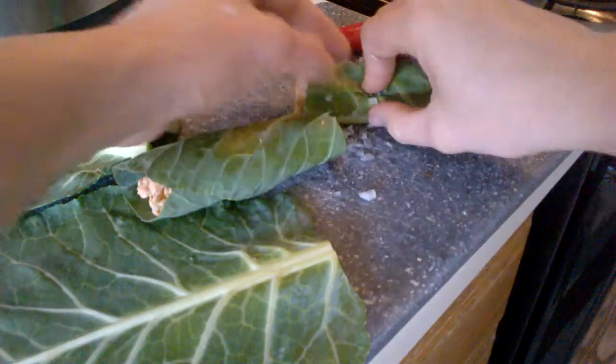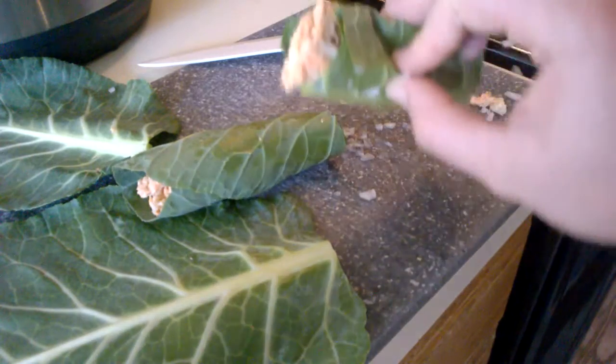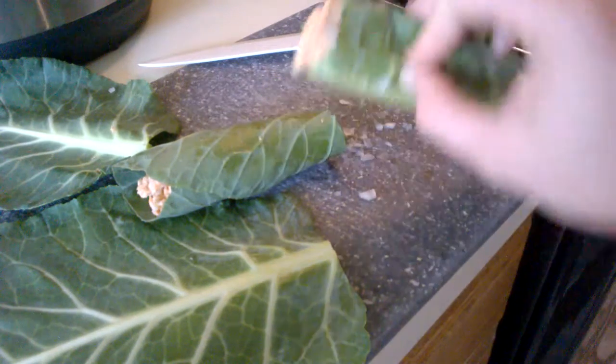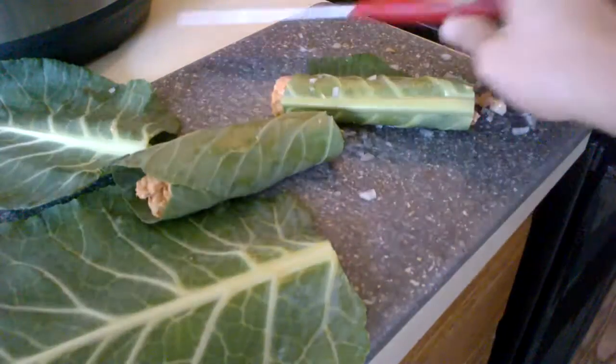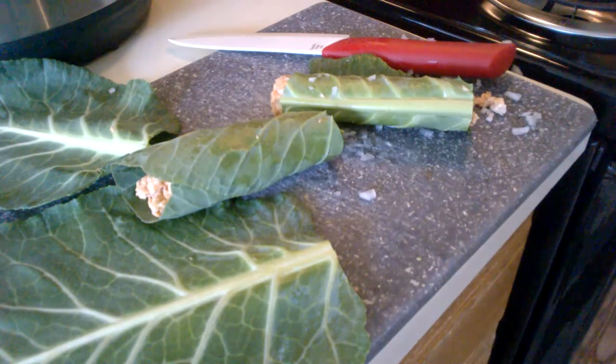You can eat them like wraps, or you can eat them like sushi — you can cut them up, you know. All right, have a good day, bye.